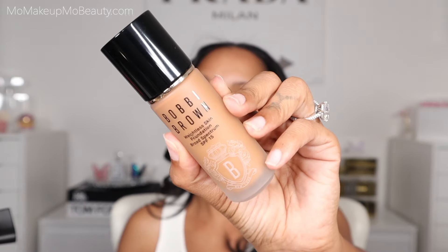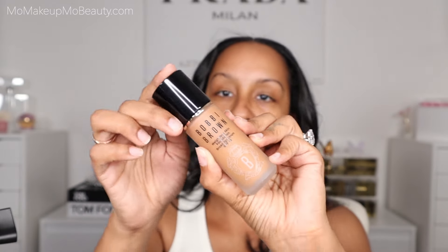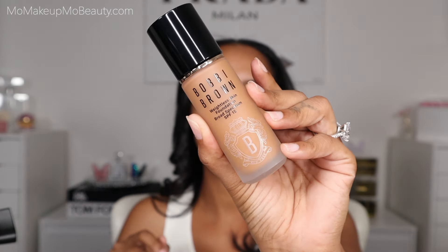Let's swatch these on the face. Warm Almond W086 — ooh, pretty packaging, nice glass bottle, and it comes with a pump. This is very Bobbi Brown, very sleek. Medium coverage with a semi-matte blurred finish. That sounds amazing.